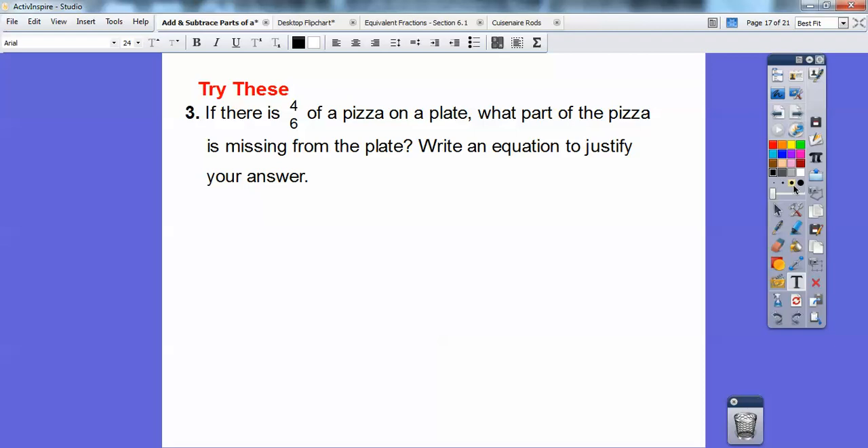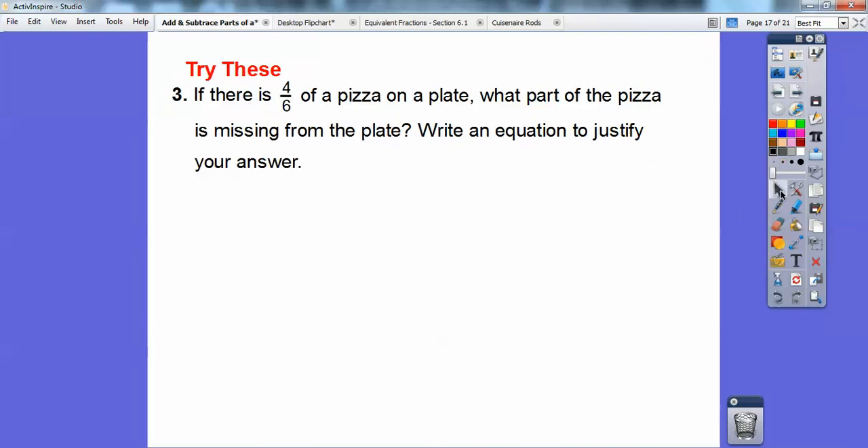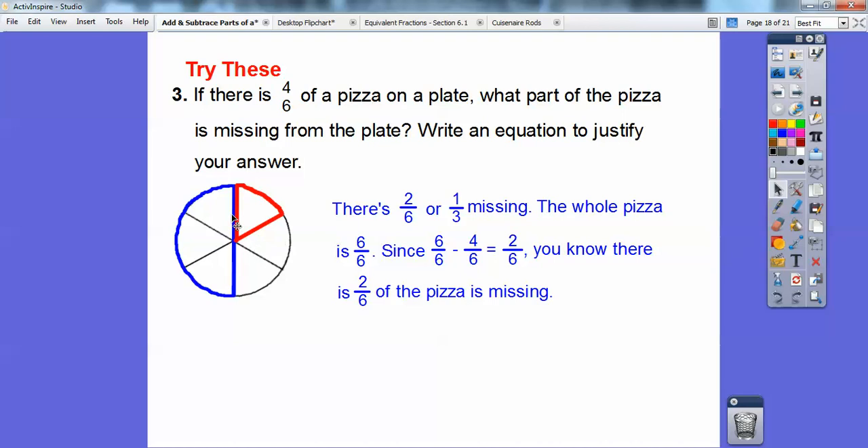Try this one: if there is four-sixths of a pizza on a plate, what part of the pizza is missing from the plate? Write an equation to justify your answer. Here are my four of the six pieces — what part's missing? There are two-sixths of the pizza missing, or one-third. The whole pizza is six-sixths, so six-sixths minus four-sixths equals two-sixths. When you take away the four-sixths that are on there, there are two-sixths left that are missing.